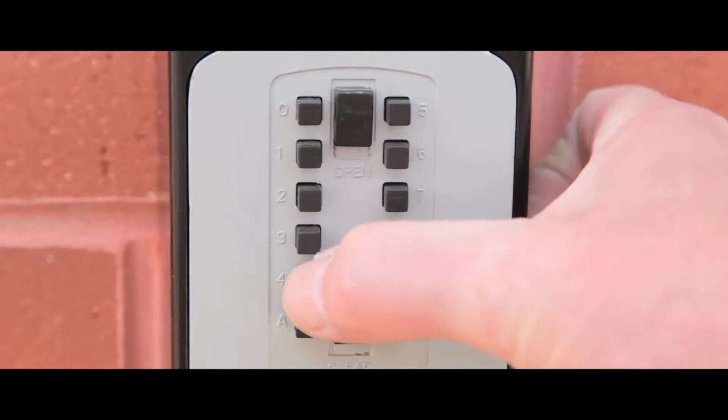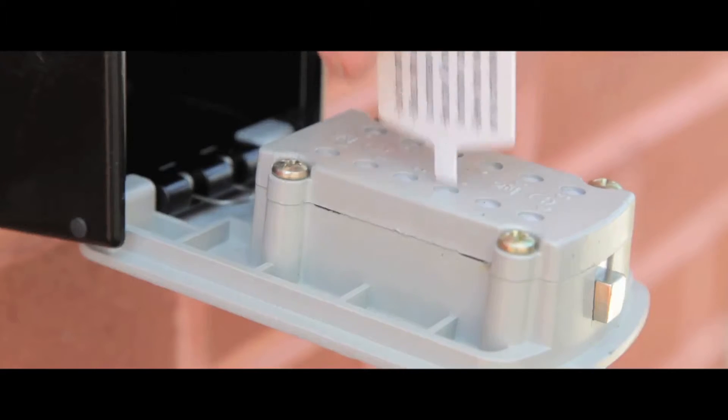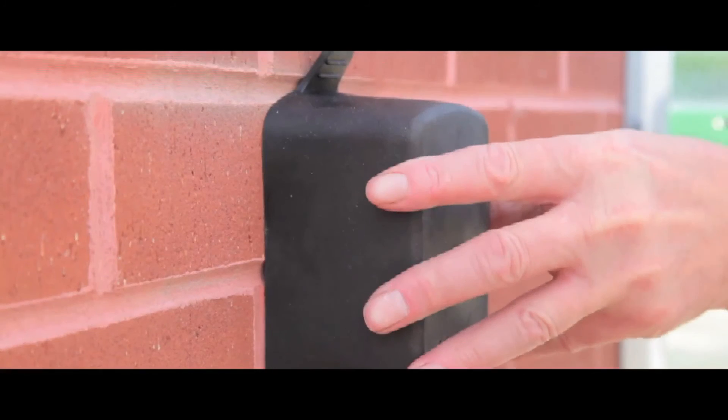Simply enter the combination. You can create your own using the key on the back of the keypad. A waterproof cover is also provided, as are wall mount fittings.